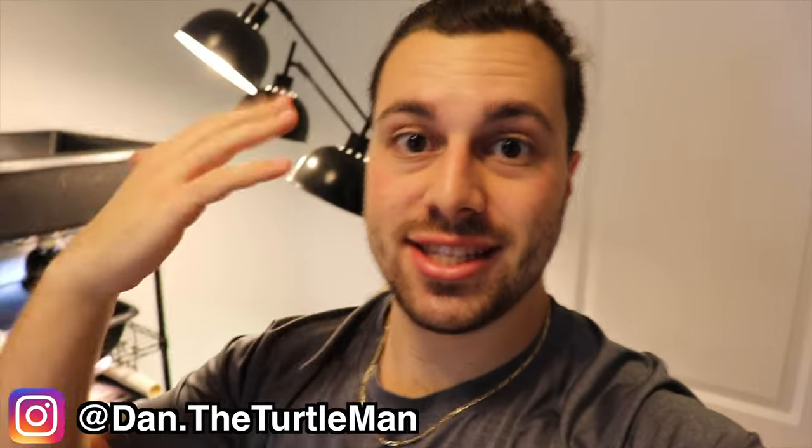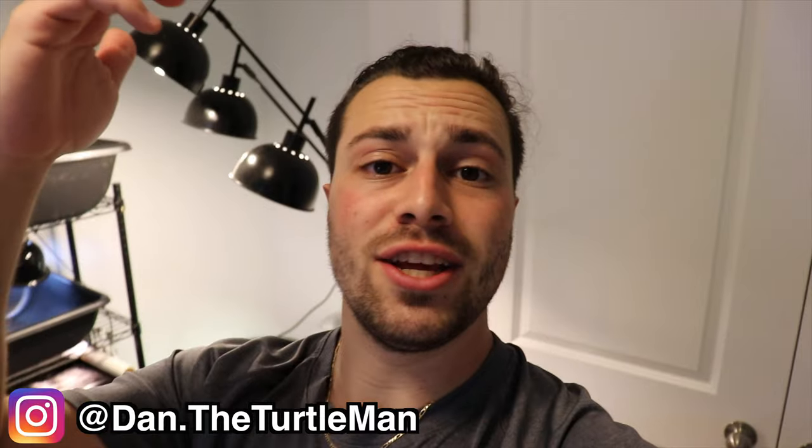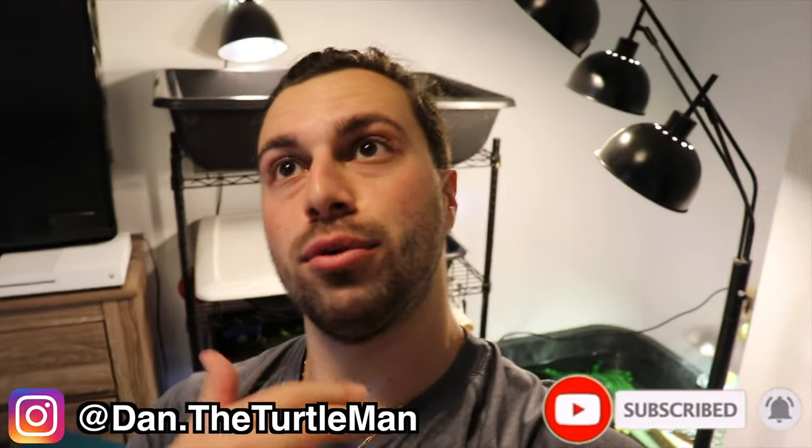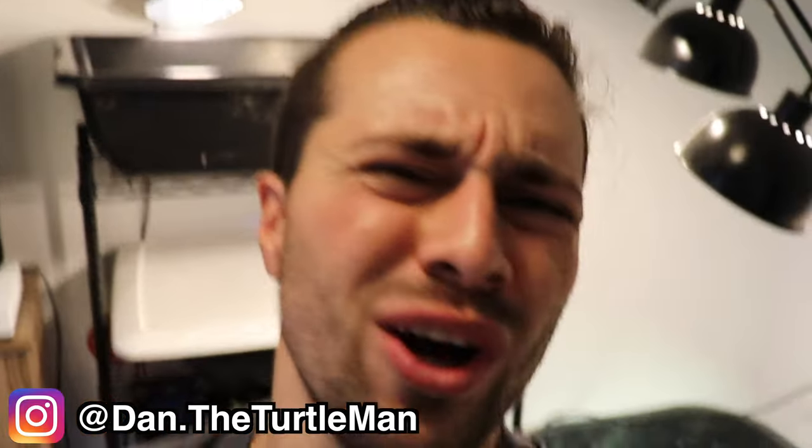I have like one hour and I have a lot of things to get done. Before we get started with today's video though, make sure you guys hit the subscribe button and hit the little bell notification thingy so that way you get notified when I upload.